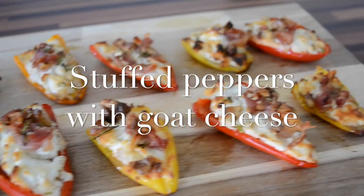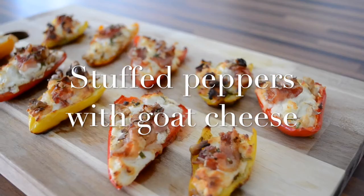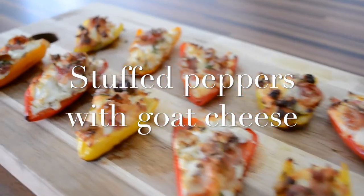If you can't visit Spain now, that brings Spain to you. These delicious soft peppers are very easy to make and you don't need much.